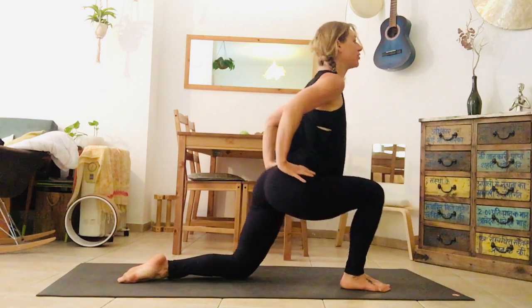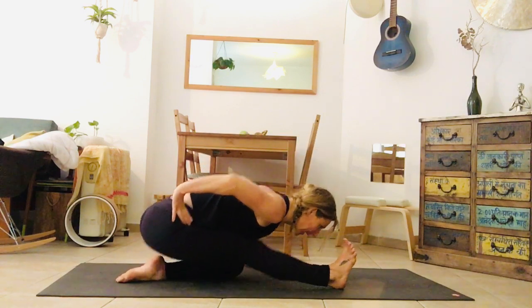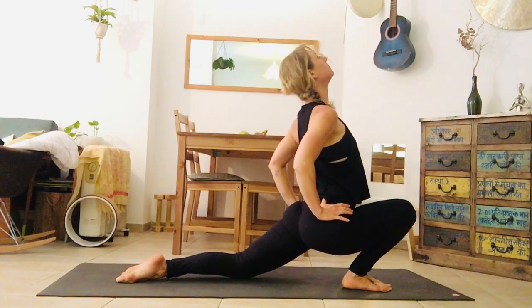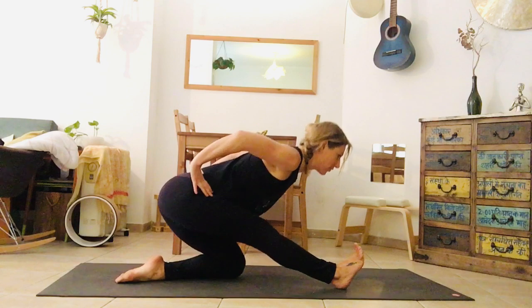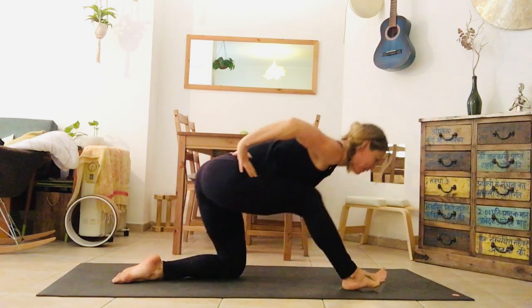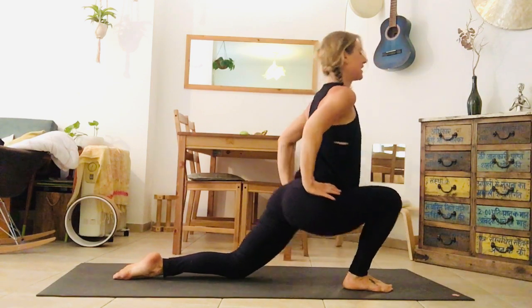On the exhale, come forward — you might sit all the way onto your left heel. Inhale, pull the shoulders back, arch the chest up. Exhale, lengthen through the spine and bring your nose in the direction of your big toe. Let's do that again — of course, you work with your range of motion. Next time you're back, stay back.